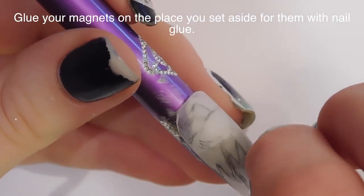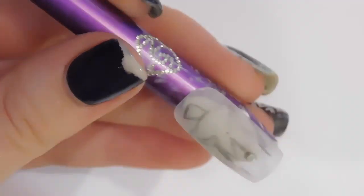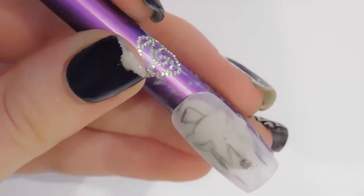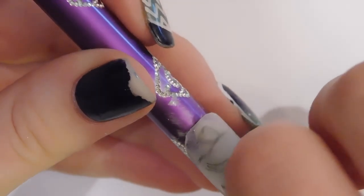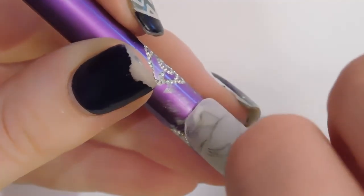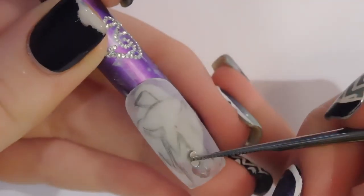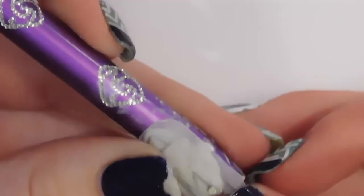I took some nail glue and put the magnets together, and I left them attached for some idiotic reason. So then as they're glued on there and the glue wasn't quite set, I couldn't separate them because these are relatively strong magnets, and I just couldn't get them apart. Once I did finally get them apart and separated, which took a lot more doing than it should have, I got them into place without getting a whole bunch of glue on my fingers.